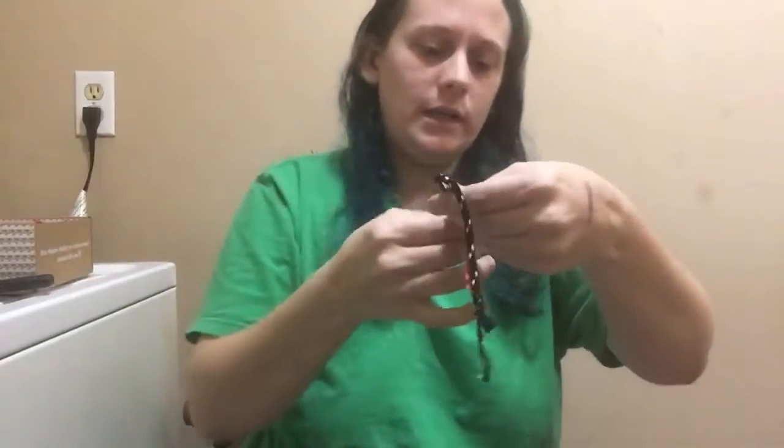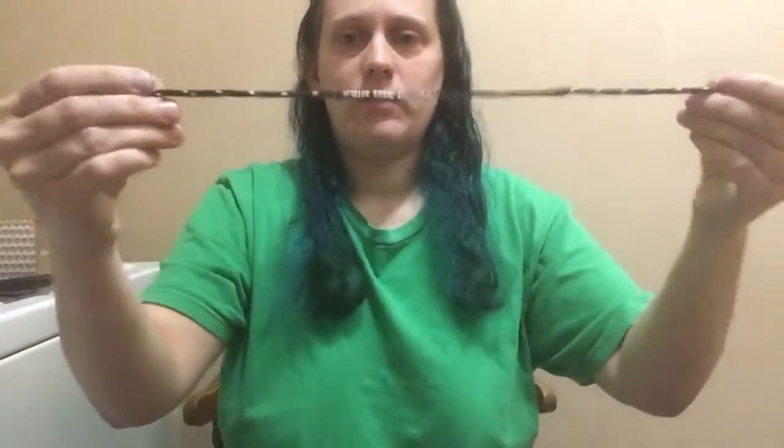Next up we have a tie bracelet. It says Non-Toxic Revolution — I like that. And it's just a tie bracelet.